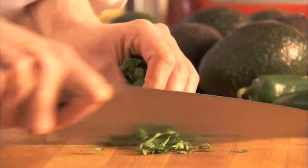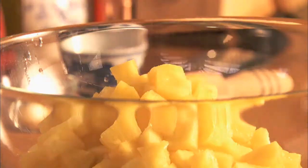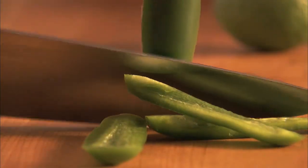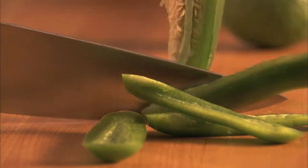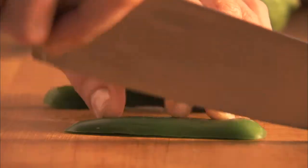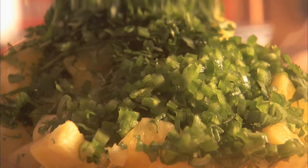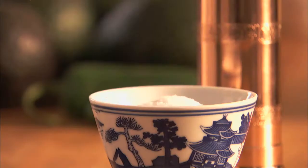Then add one cup of fresh chopped cilantro, one sliced green onion, one jalapeño seeded and minced, the zest and juice from half a lime, one teaspoon of sugar, and salt and pepper to taste.